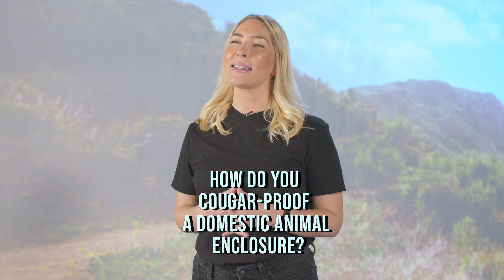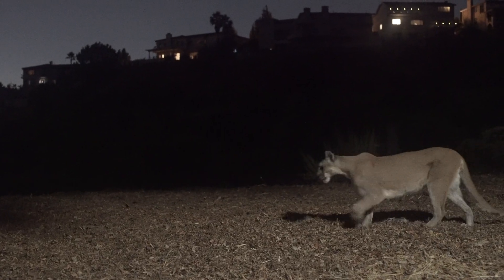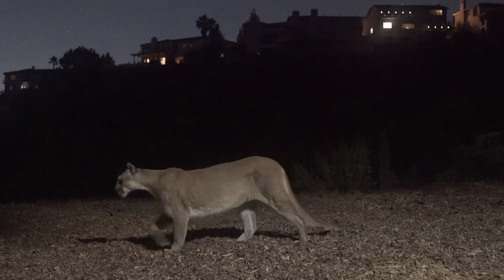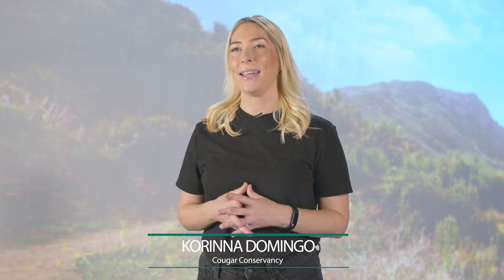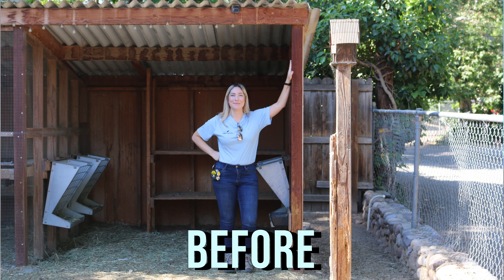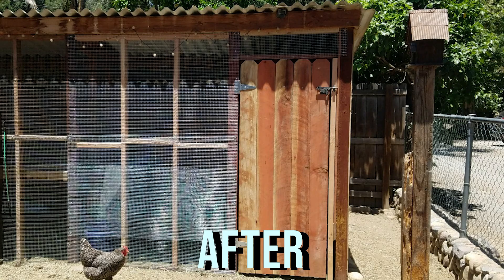How do you cougar-proof a domestic animal enclosure? Practice good husbandry by housing animals in cougar-proof enclosures from dusk until dawn, during low-light conditions, and when animals are unattended. Whether you're retrofitting an existing structure or building one from scratch, cougar-proofing a domestic animal enclosure is simple and well worth the reasonable cost of supplies.